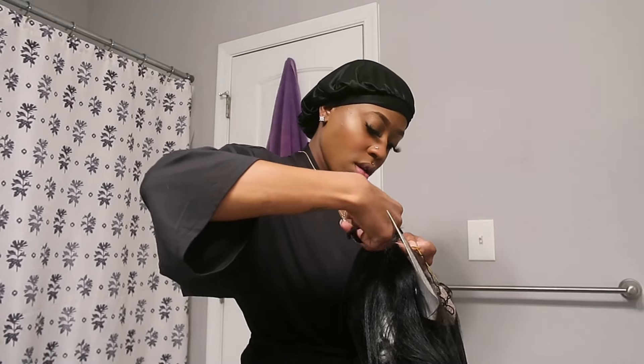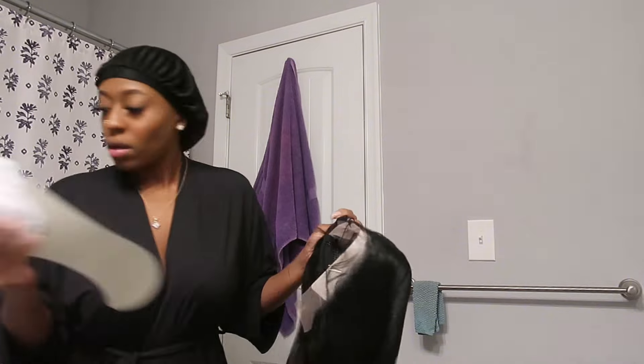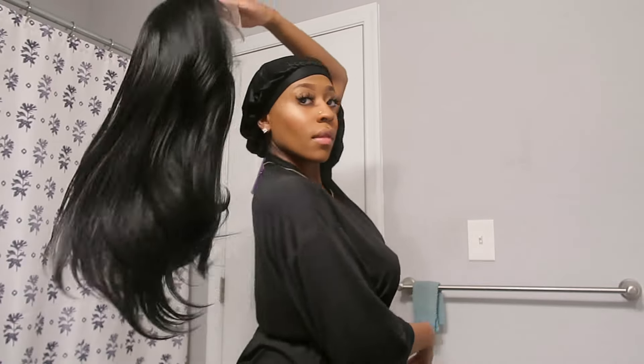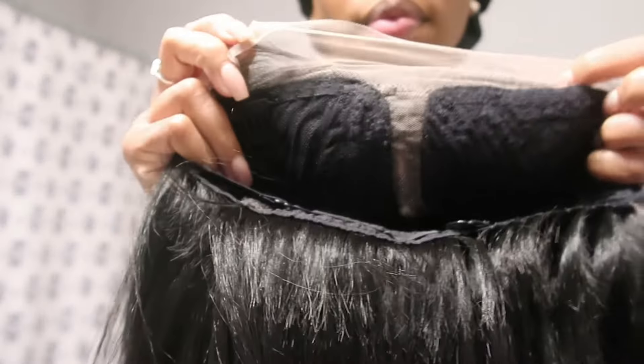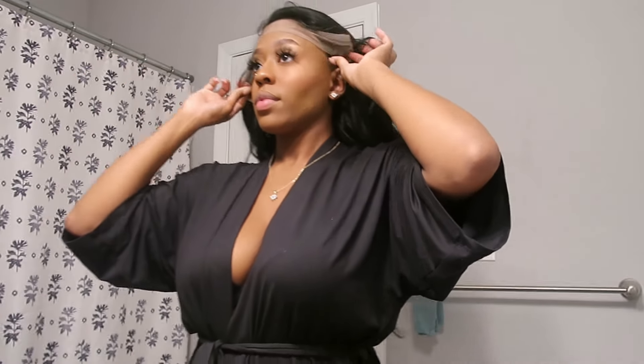Alright, so sit back, relax, and enjoy the video, and make sure you guys stay until the very, very end. You guys, this wig is gorgeous. If I'm not mistaken, it was shown as 26 inch or the 24 inch — I can't remember. But you guys, the texture on this wig is giving like a yakki texture. I'm getting sewing vibes or maybe a blowout.